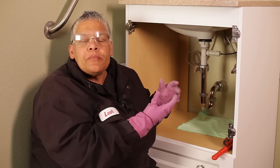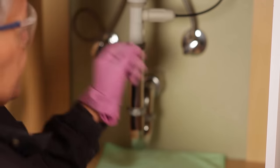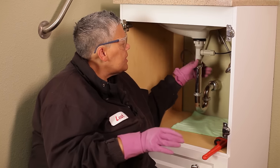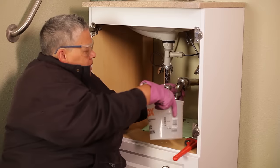The p-trap is going to have to be removed and I don't want any obstacles. Normally you might have to put a pipe wrench on these nuts to remove the p-trap. I've loosened them ahead of time to make it easier. You have to be careful because this thing is full of water — there's my bucket.